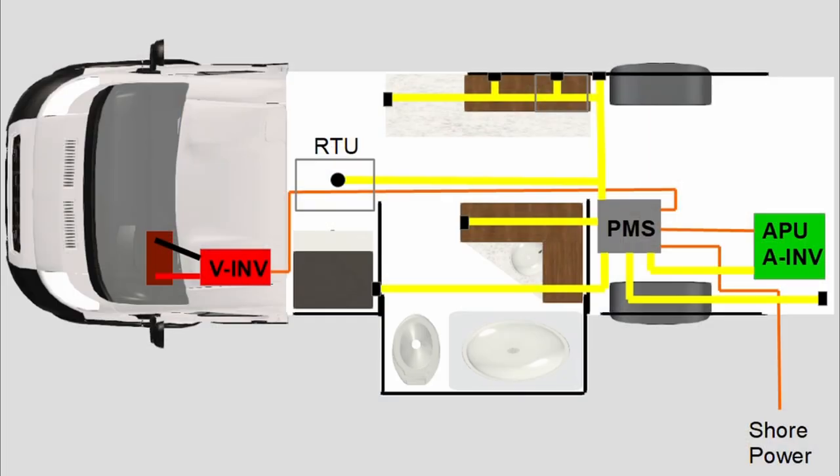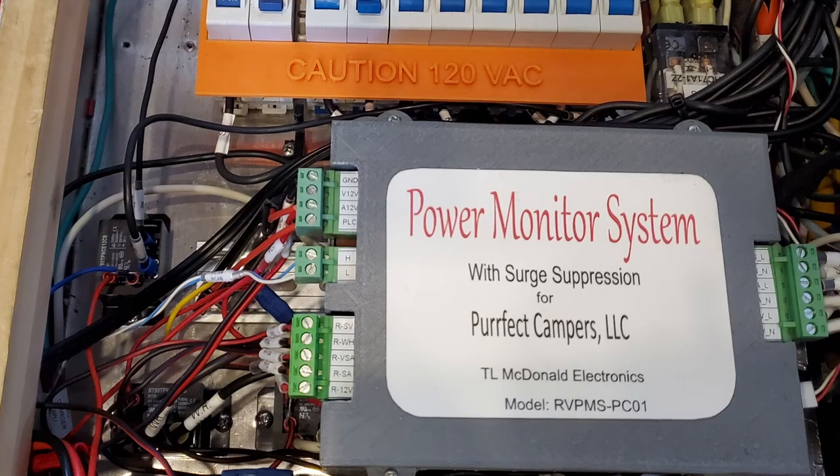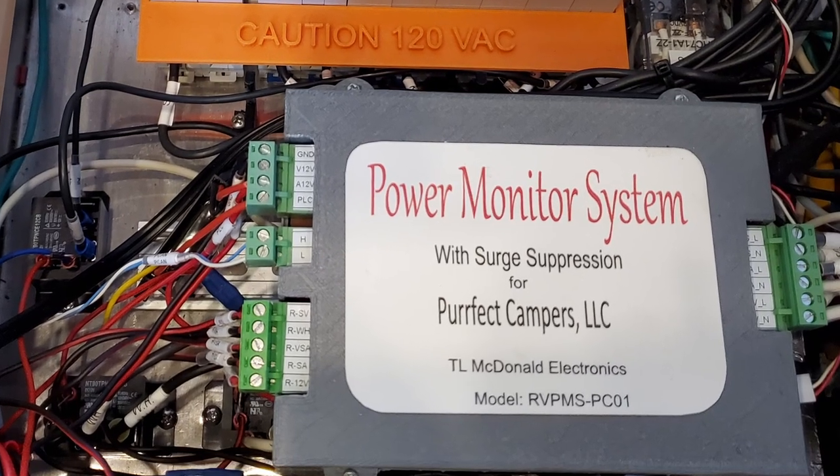So when the van isn't running and we don't have shore power connected, the A inverter will provide power from the battery bank. The best way to connect these again is with a three-way automated transfer switch. Although with the Omnia van, I use a slave three-way switch, which is controlled by a power management system.